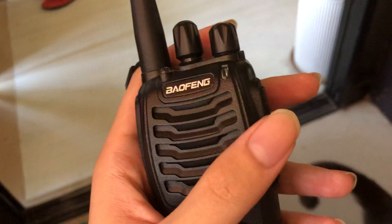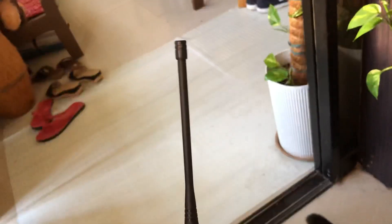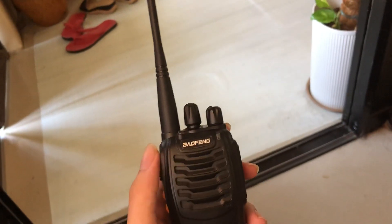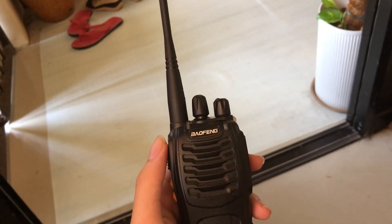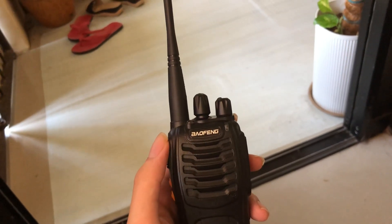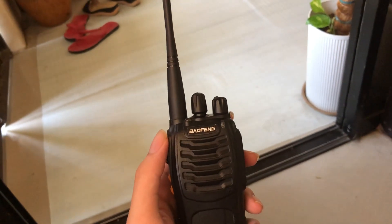I also have a longer antenna like this, but it's so big — it can't fit inside a bag, it keeps sticking out. That's why I have a stubby antenna instead. It's a VHF/UHF dual band stubby antenna.